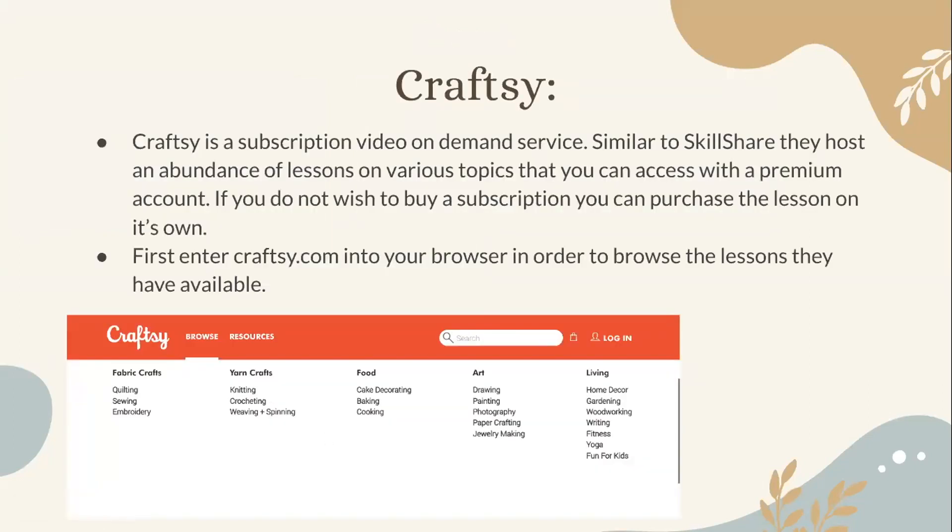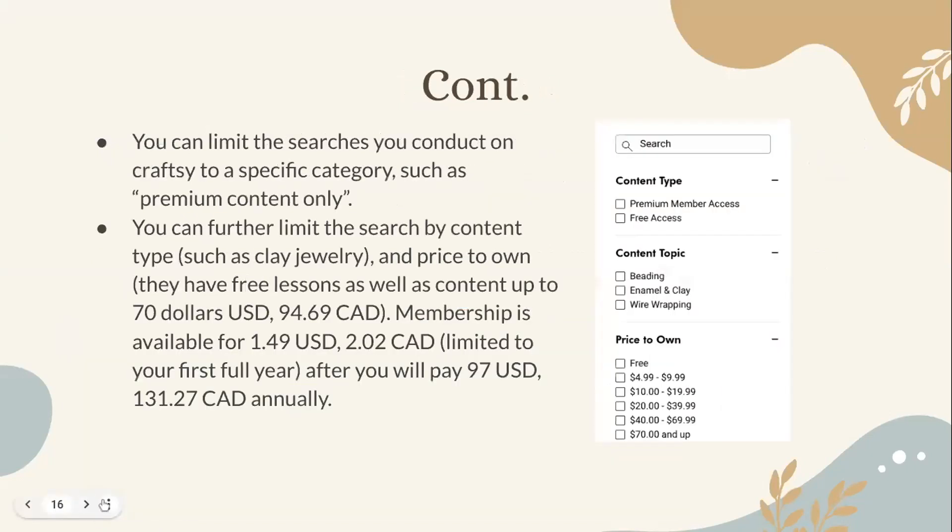Craftsy is a subscription video-on-demand service similar to Skillshare. They host an abundance of lessons on various topics that you can access with a premium account. If you do not wish to buy a subscription, you can purchase individual lessons on their own. First, enter craftsy.com into your browser to browse the lessons they have available.